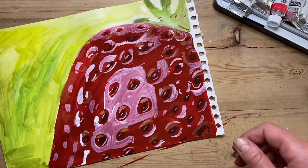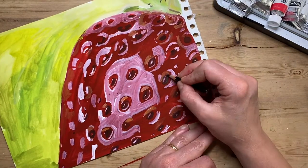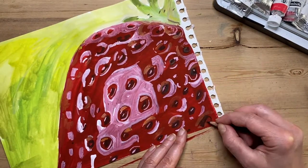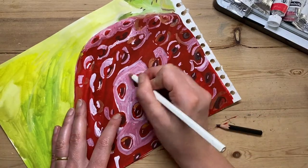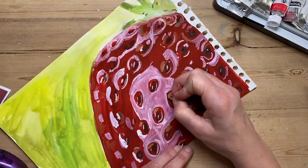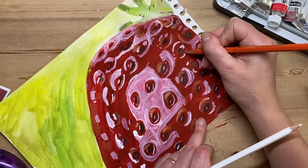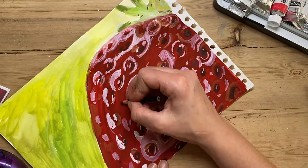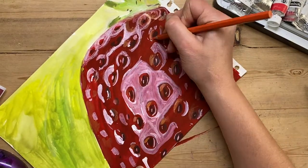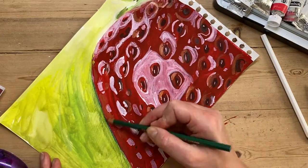I've more or less finished the painting now. What you can do is add a tiny little bit of detail with coloured pencils — making the whites a little bit stronger, the shadows a little bit stronger — to just really make the strawberry pop. I'm also refining the edges and giving a little bit more contrast in places where I need to.